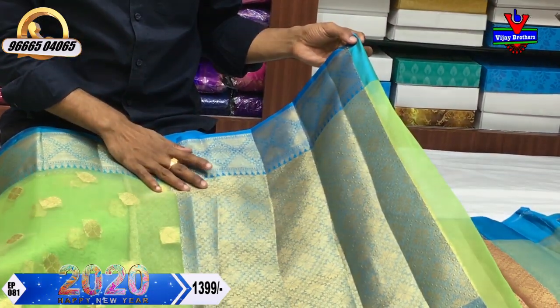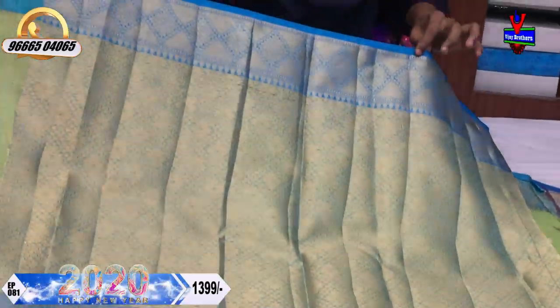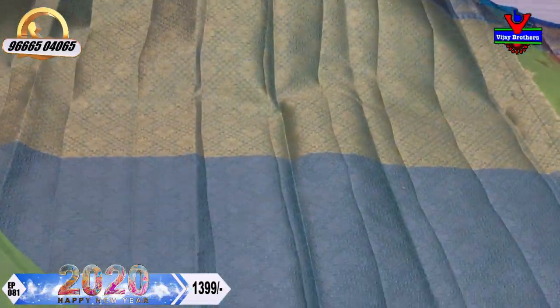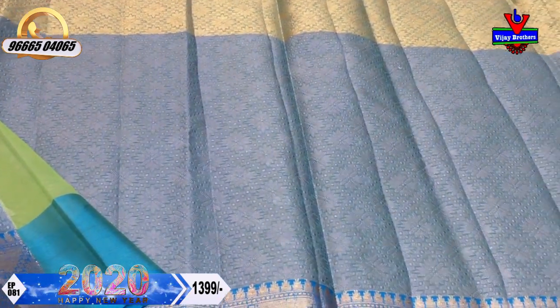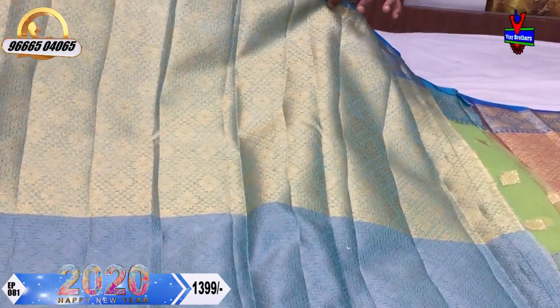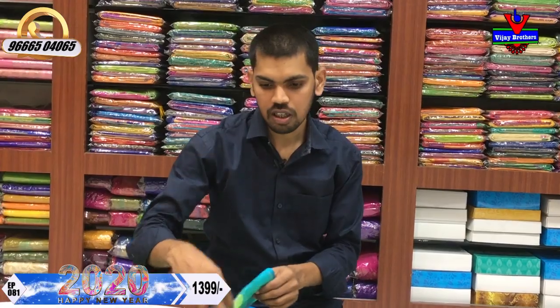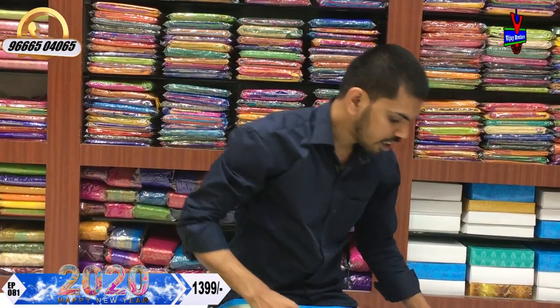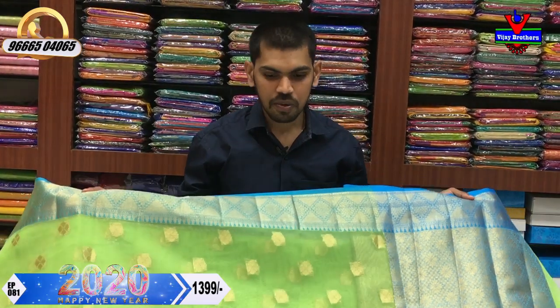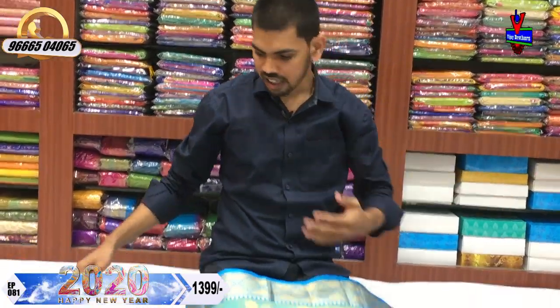We have 9.5 meters with blouses in the gold and grey combination. We have two variations of blouses — a gold color and grey color. We have a lot of grey color with a pattern blouse. We have a beautiful designer saree cost of only 1399 rupees. We have a lot of color combinations.